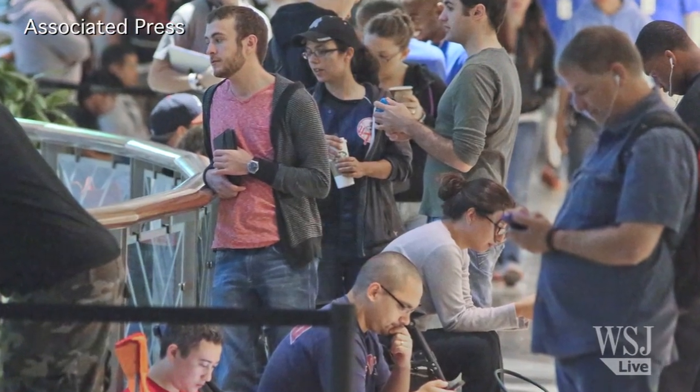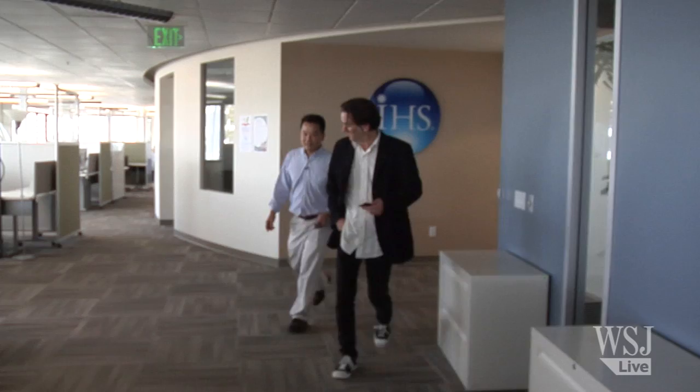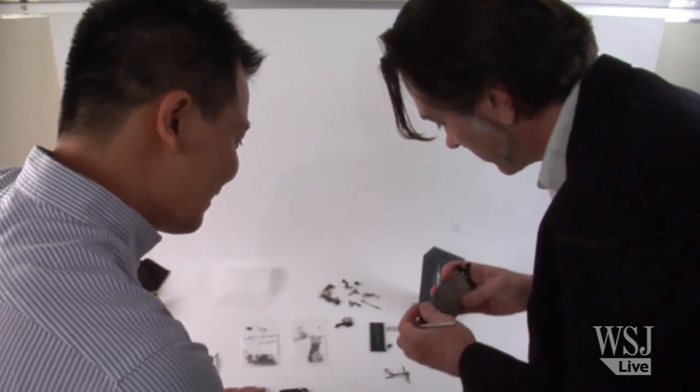Just hours after the iPhone 5 went on sale worldwide, Kevin Keller and Wayne Lamm at IHS iSuppli were busy taking the phones apart to see what's inside.